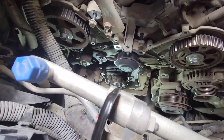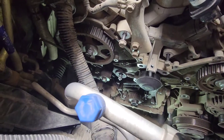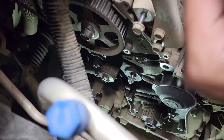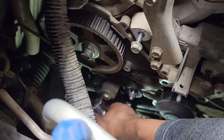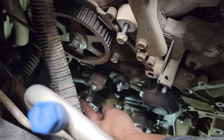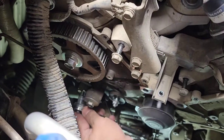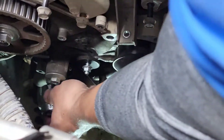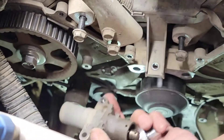Next we're gonna take out the tensioner. I believe that's a 10mm socket on the tensioner. There are two bolts — one on the top and one on the bottom. There's no tension on this now so it's ready to come out. Some people never release the tension off the tensioner before removing the belt, which can put a stretch on it. Alright, got the first bolt out — there's a second bolt here we need to take out too.